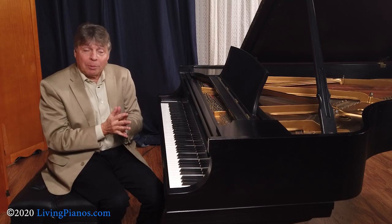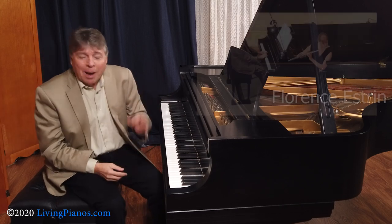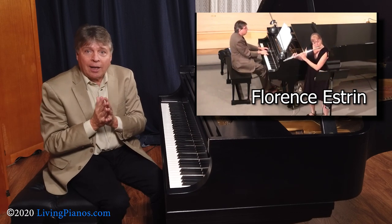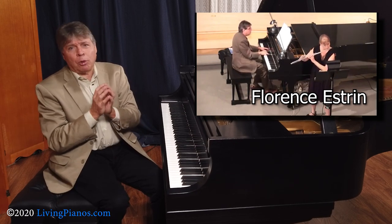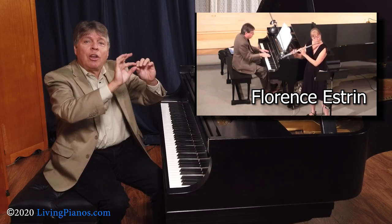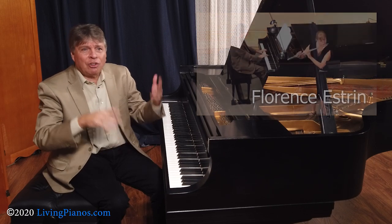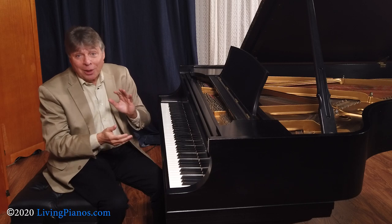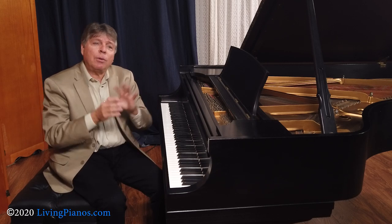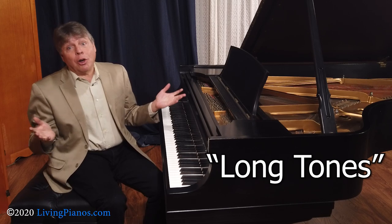Now on a wind instrument or the human voice, how do you develop that control? My wife, Florence Estrin, is a concert flutist, and she has remarkable control in her playing, from the very softest to the loudest, with purity of sound on all notes and all registers. Her little secret is that every day of her life, with very few exceptions, she goes through what are called long tones.